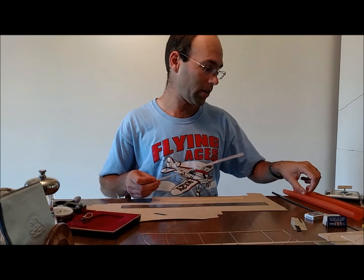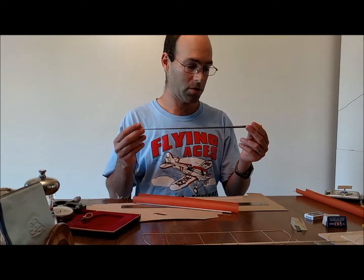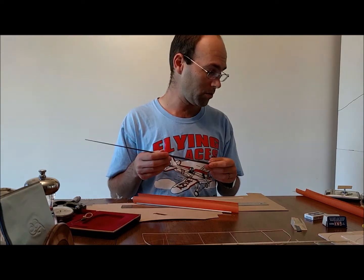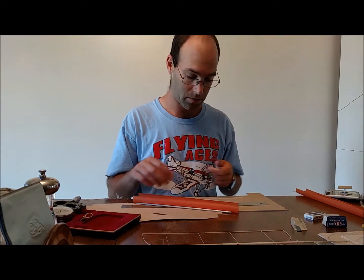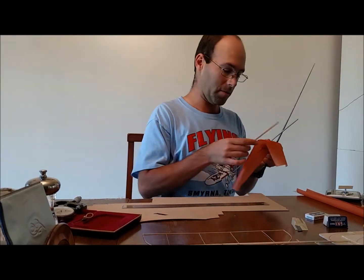We're going to wrap this guy around here and we're going to wet form it. I want to mention this is a tapered boom — this was built for long ago when they were using real short tail booms, so we're going to get kind of creative with that. But let's go over to the countertop. We're going to roll this guy up and throw it in the oven.